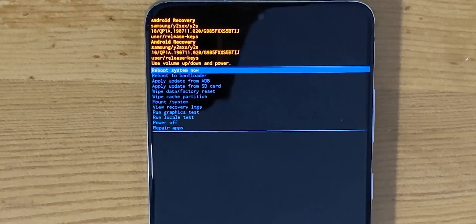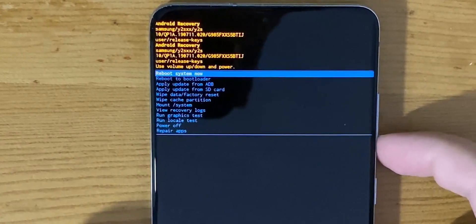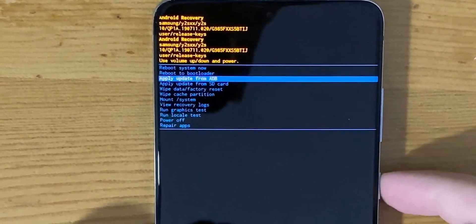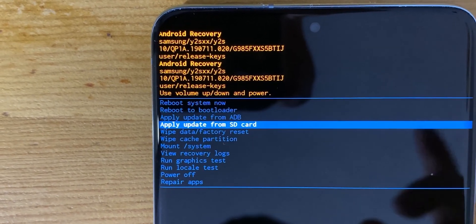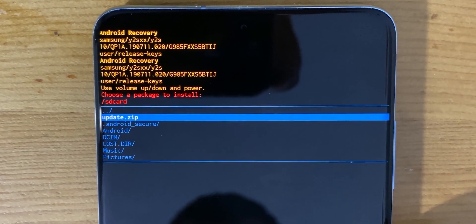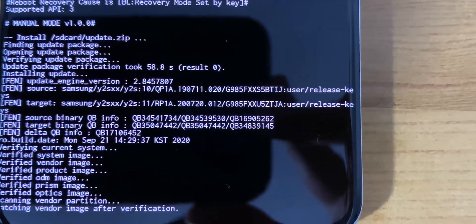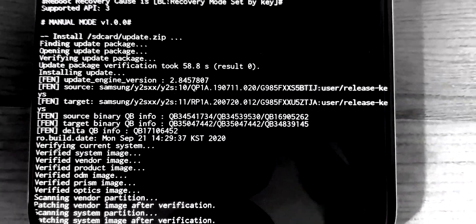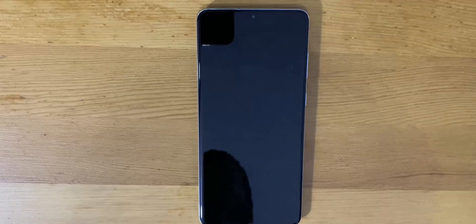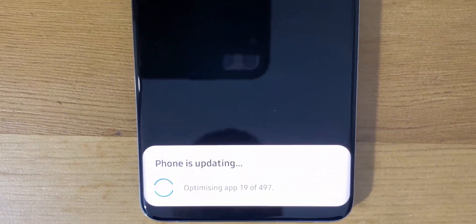While in recovery mode, navigate with the volume buttons and select with the power button. Go to 'Apply update via SD card', select it, find your update.zip file, and select it. The update will start. Just wait for the terminal characters to finish their job. Once you reach the completion screen, the update was successful — just wait for your phone to boot up.